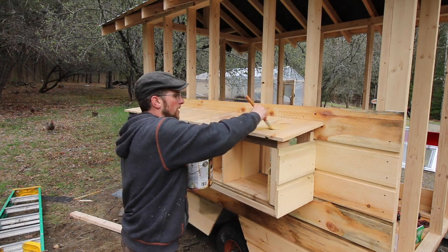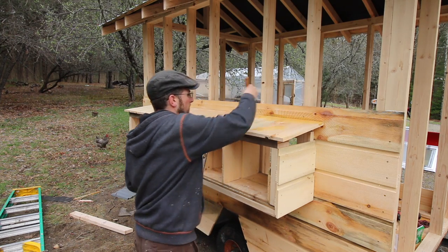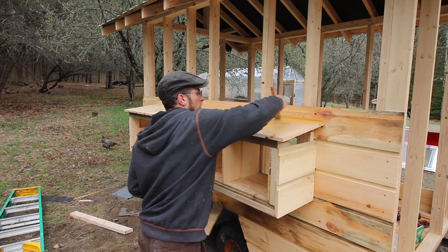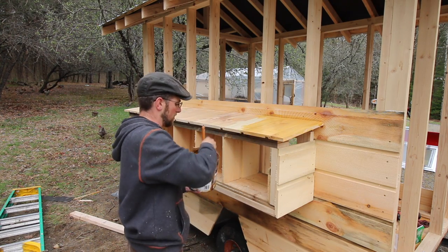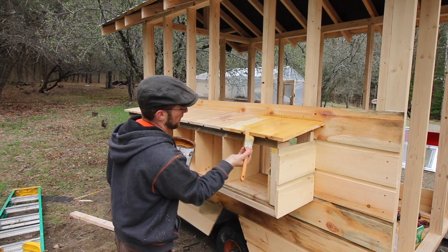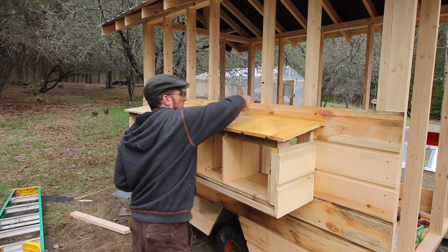I don't know if I'm going to have much more time to do anything else to it tonight — it's supposed to rain. I don't plan on leaving this wood for the roof permanently, but since it's supposed to rain tonight, I'm going to protect it with some oil. I'm getting a lot of rain lately, so I plan on putting tin on this part at some point. But for now, I'm just going to oil it so the boards don't get ruined.